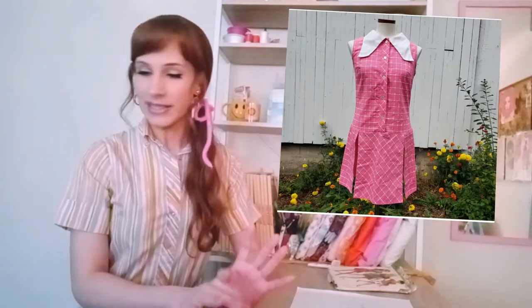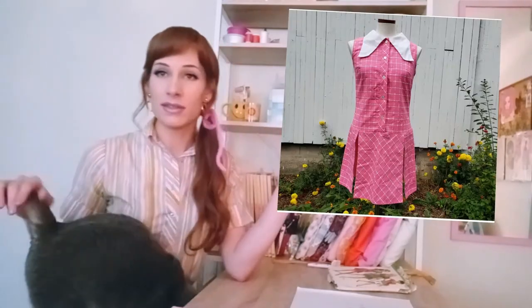I saw this dress online that was kind of like a romper but with a skirt on the bottom. I think they're called scooter dresses or scooter skirts. I don't know if that's the correct term, that's what I've seen them called. I thought maybe I could make that with patterns I already own.